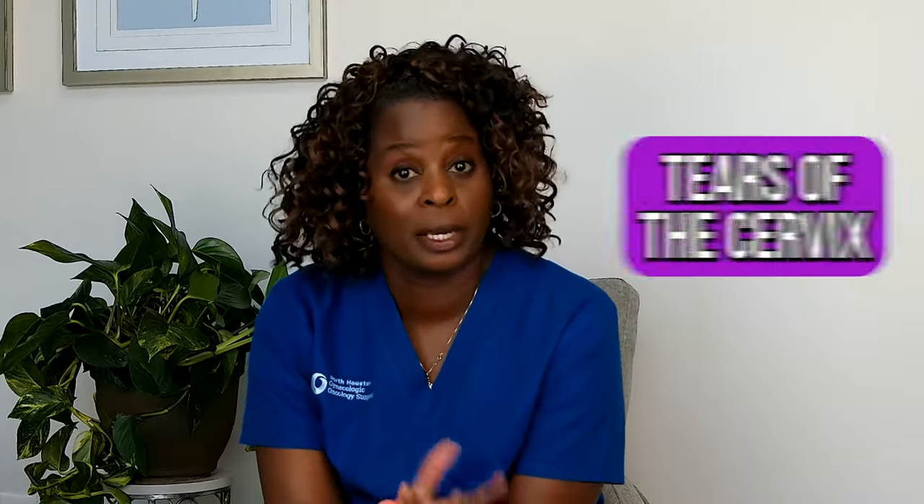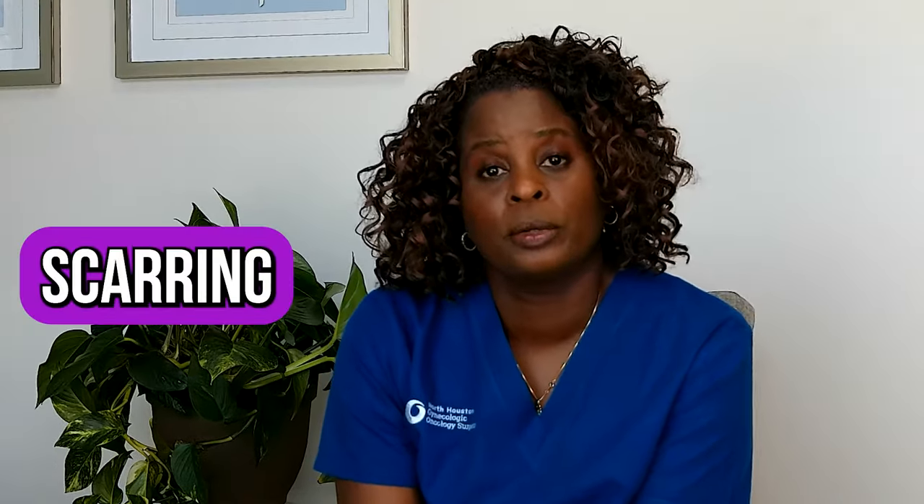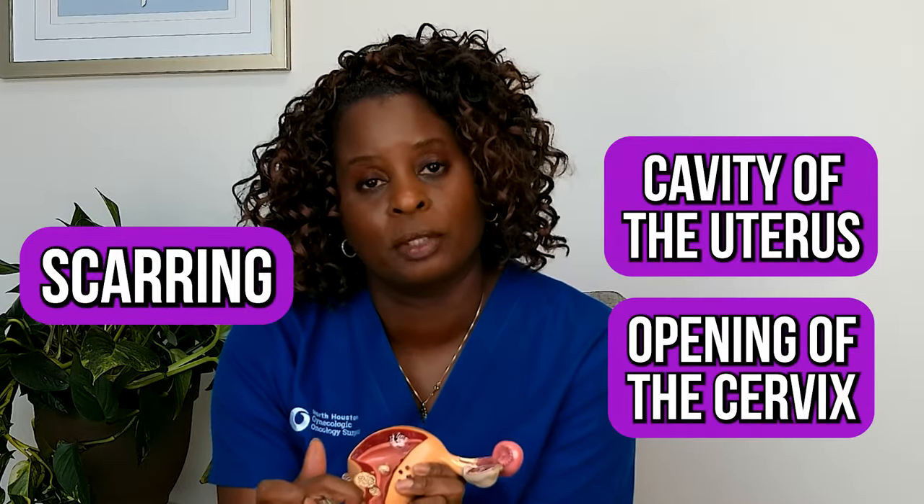Another complication is tears or lacerations of the cervix — not very common. And then there's scarring, whether it's scarring in the cavity of the uterus or scarring in the opening after the procedure. It doesn't happen often, but it can happen.